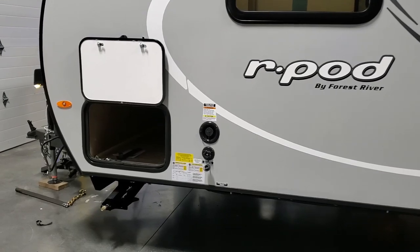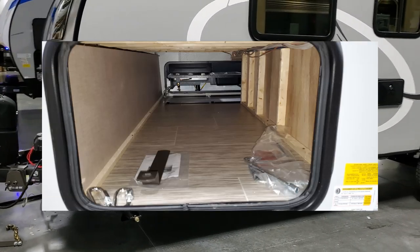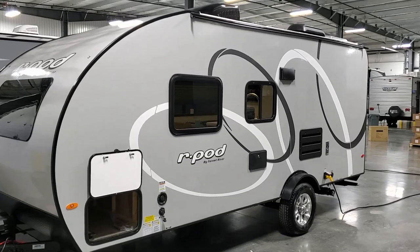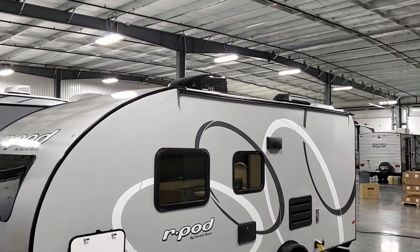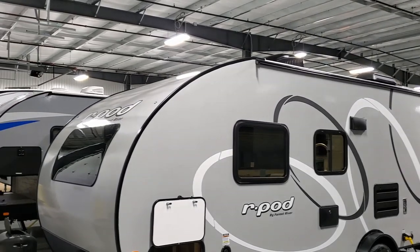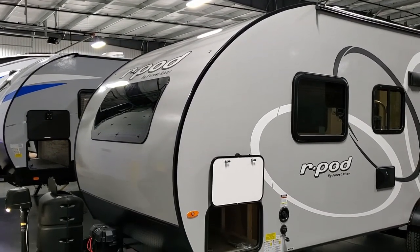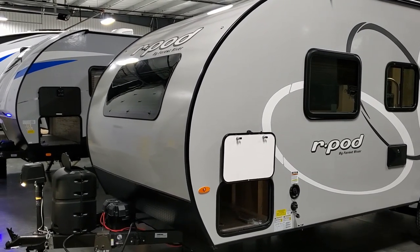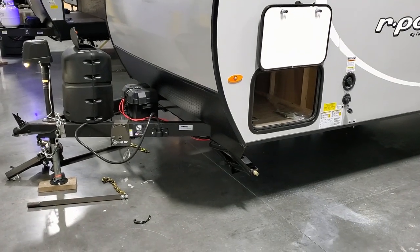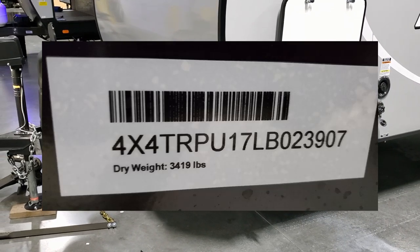Up by the storage door you have your city water and fresh water tank inlets. On the other side you can see the 13,500 BTU air conditioning system along with the refrigerator vent cover up top. On the new 2020-and-a-half versions they also started adding the windshield in the front on pretty much all R-Pods, except for the bunk model. Popping up on screen is your gross vehicle weight sticker, production date, VIN number, and dry weight sticker.